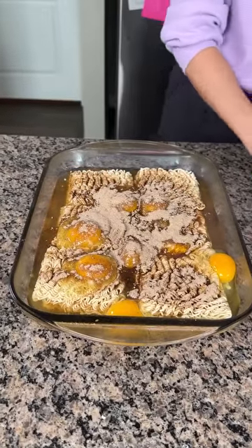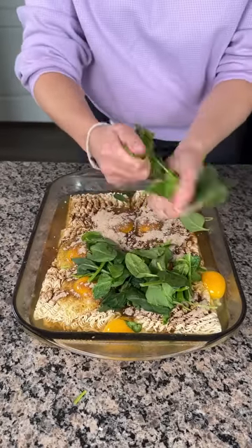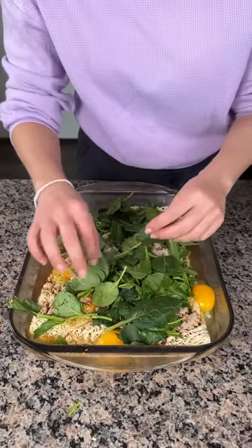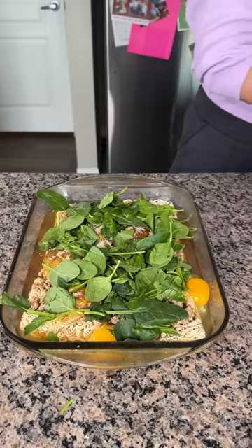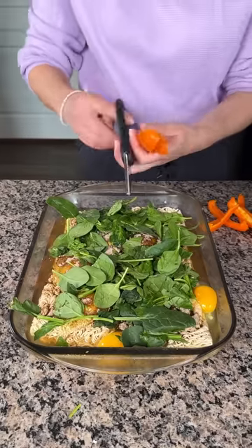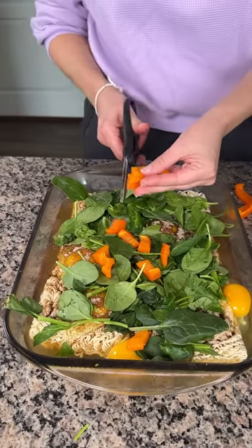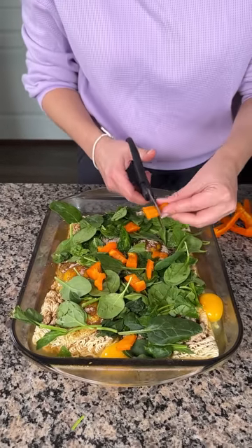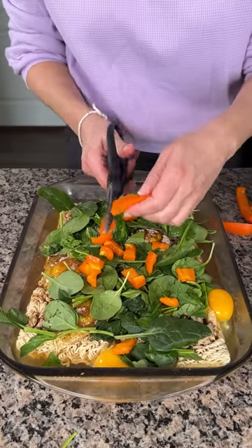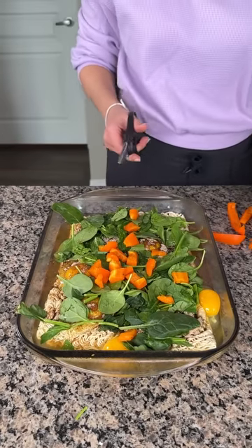Now we're taking our spinach and putting it right on top. I'm just gonna rip it up and put a nice layer — this is kind of a healthy dish. I also have some fresh orange bell peppers I cut up yesterday as a snack and didn't finish, so they're going in the ramen. This dish is fun because you can put whatever vegetables you like or have leftover in your fridge.